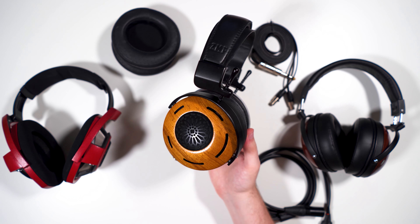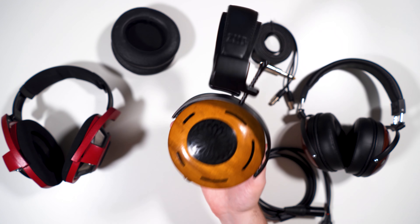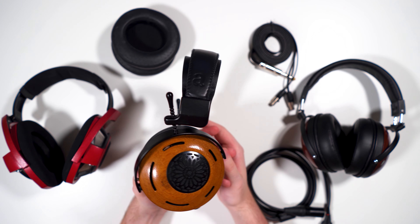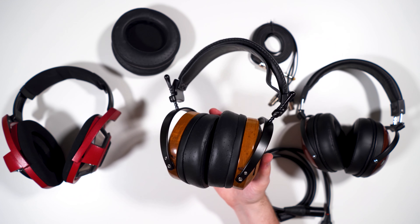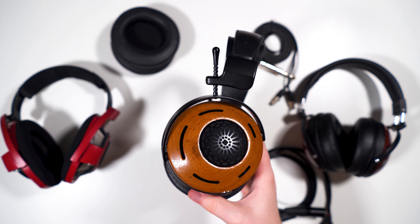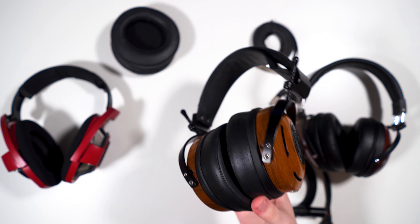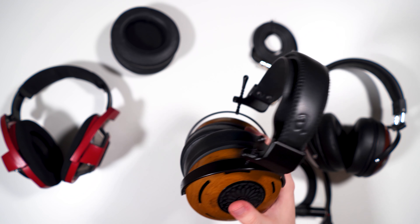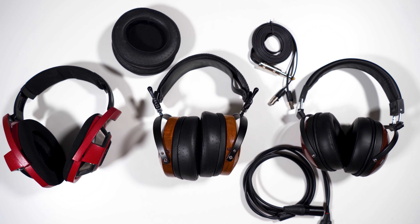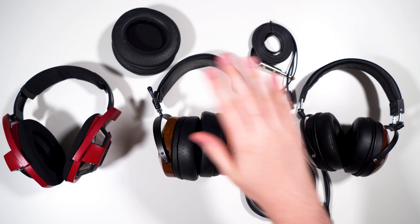In conclusion, the ZMF Auteur is a fantastic headphone and I really really enjoy this one. I hope it makes it into my permanent collection. The HD 650 has been my chill headphone for a while, but the Auteur is now my go-to chill headphone — it's just such a unique sound that I really love listening to. Highly recommended, great job Zach on making the Auteur. Links to buy are in the description along with EARS graphs and my contact info. See you in the next review!